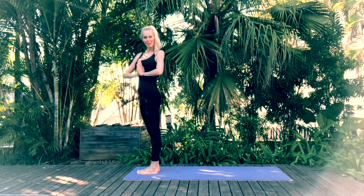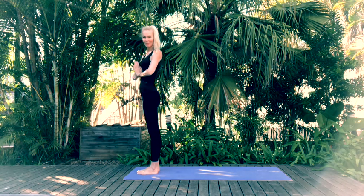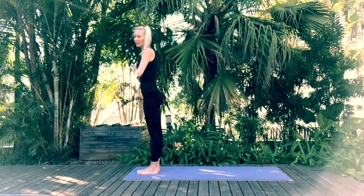Okay, just catch your breath. Take a few breaths here — you should be feeling nice and warmed up now. We'll move through one more.